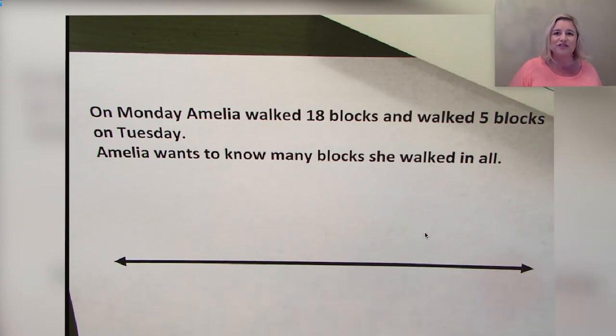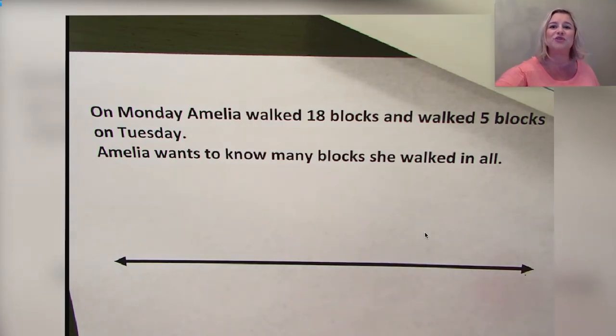Go ahead and draw a number line — a straight horizontal line. Notice it looks like the top of a ruler or yardstick. What do I need to add at the end of my line? That's right — arrowheads. These arrowheads remind me I can move right or left on my number line. Now draw eight hash marks as evenly spaced as you can. Just do your best; they don't have to be perfect.